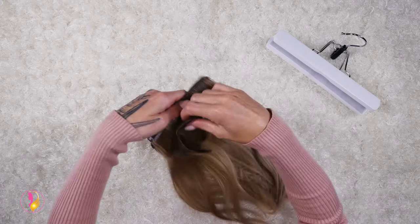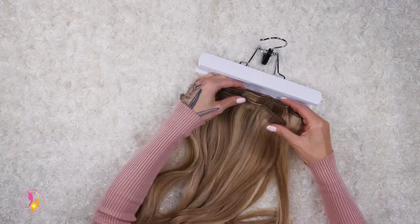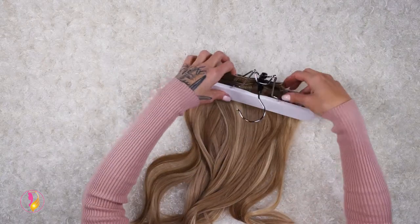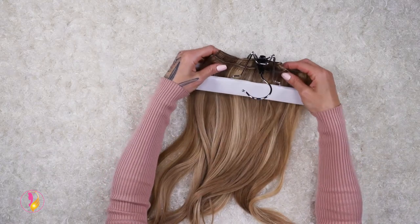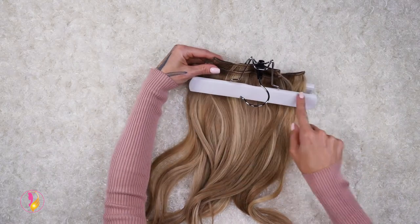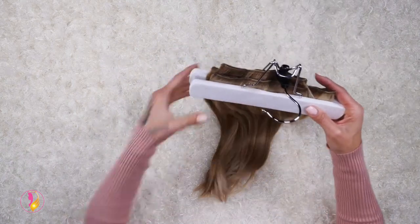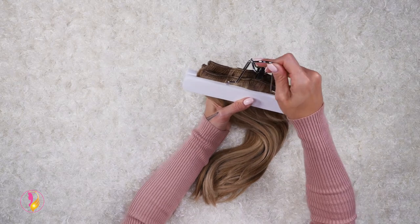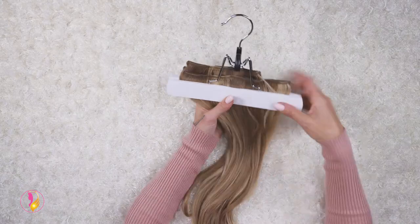And this is how easy it is to put your set of crown clip-ins right in through the center of the clamps. You want to make sure that the clips are above the two wooden clamps because you don't want the wooden clamps to clamp onto your clips and break them. Then all you have to do is push this back into place so it goes snug, and that's how easy it is to clamp and use your crown clip-in hanger.